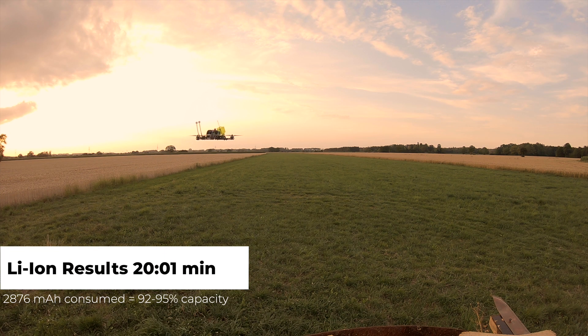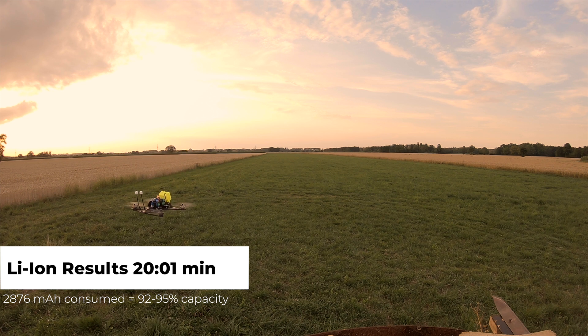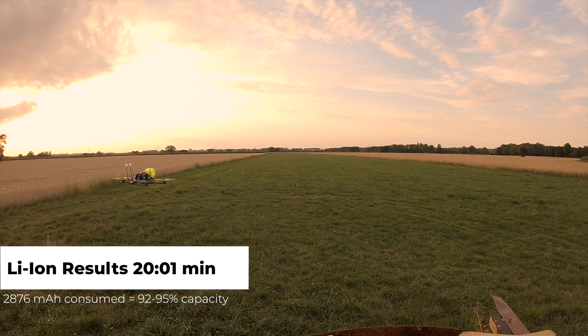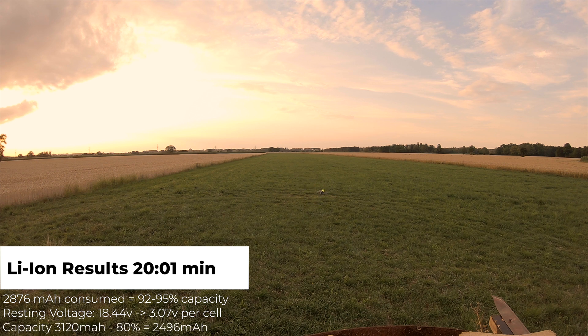The voltage dropped to 15.9V at the end, then I landed. The voltage does drop relatively quickly at the end — for every 0.3V drop at the beginning, you don't get the same amount of flight time as that same 0.3V drop at the end. The resting voltage after cooling was 18.44 volts — 3.07 volts per cell. 80% of the 3,130mAh capacity is 2,496mAh, and we got 2,876mAh, so we did go a little further on the 80% rule. In an emergency you have a little reserve left, but just know that reserve fades very fast.